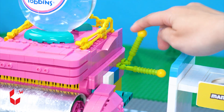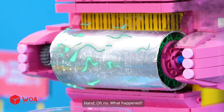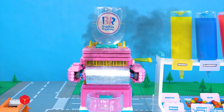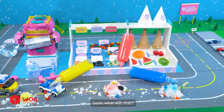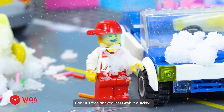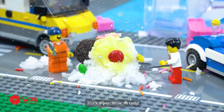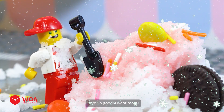I need to work faster! Oh no! What happened? Gosh, what was that? The ice is everywhere! Wow, it's free shaved ice! Grab it quickly! Ha ha ha ha! Wow, so tasty! Ha ha ha ha! Best treat ever! Ha ha ha! So good! I want more! Ha ha ha ha!